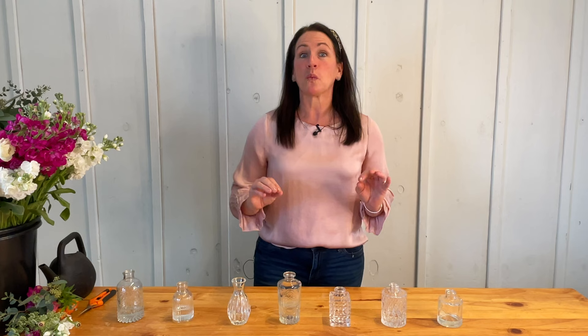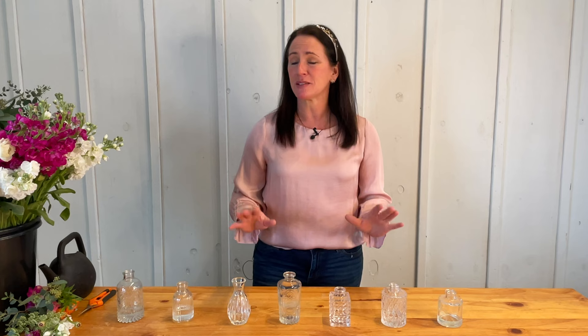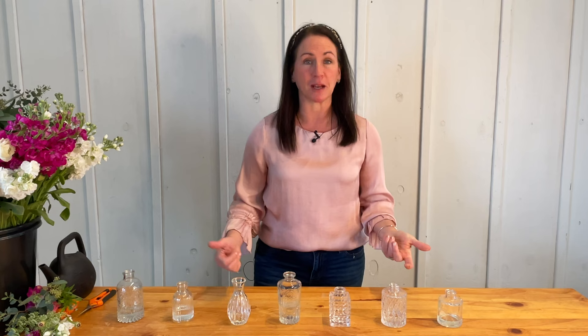Whether you're a flower farmer, a gardener, or just a hobbyist at growing blooms, taking simple flowers like what you're going to see me do here today and putting them in these bud vases to adorn the table at a wedding or event — it is so simple, so elegant yet elevated. You're not even going to believe it and you're going to save yourself a ton of money.